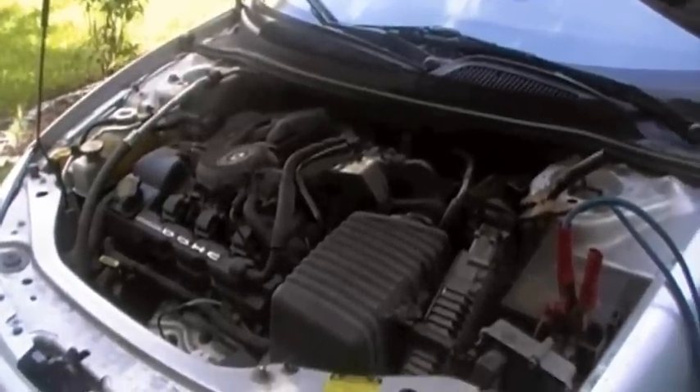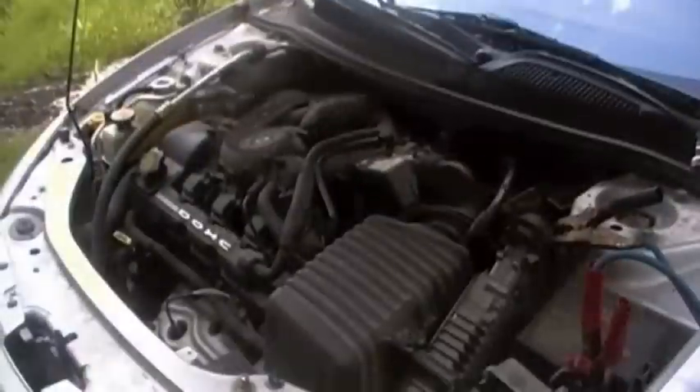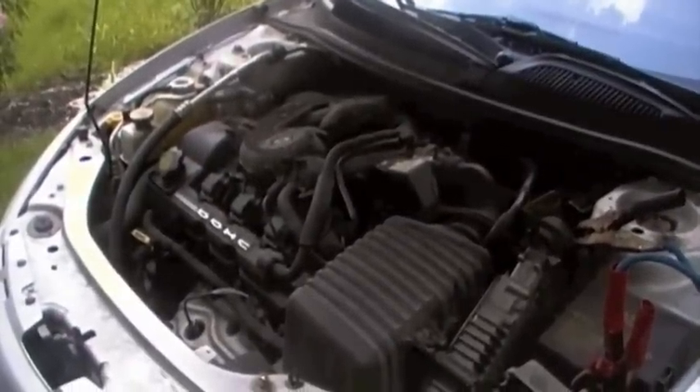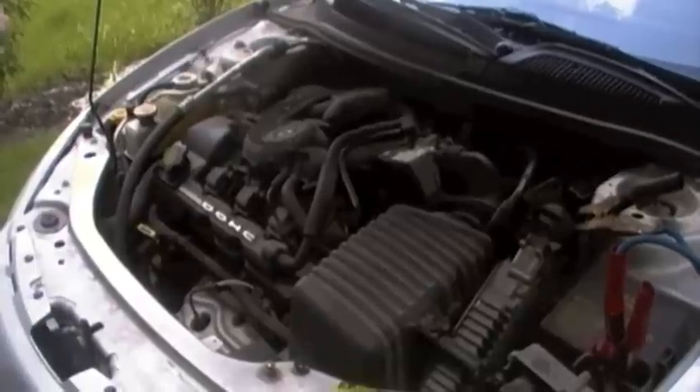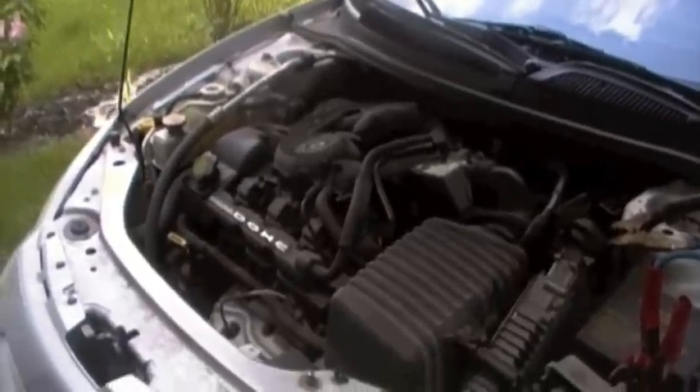Okay, we've got to sort out some battery things. That's bad — yeah, that's bad news.